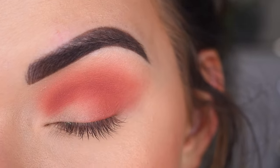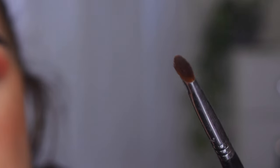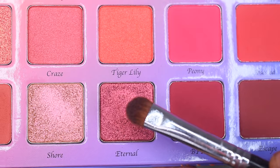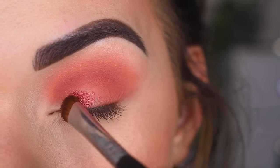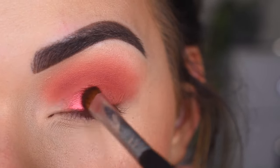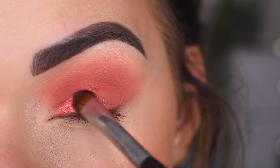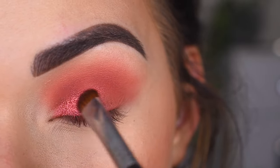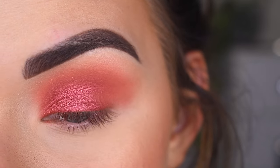This blend is looking amazing so far. I'm going to take a Sigma E57 and get it a little bit damp with some setting spray — I'm using the Urban Decay one. Then I want to pick up the shade Eternal. I'm excited for this shade. Oh my god, this is so pretty.